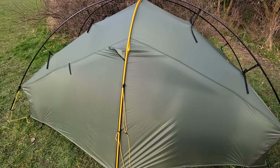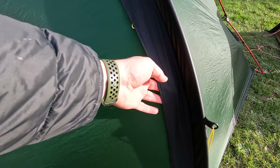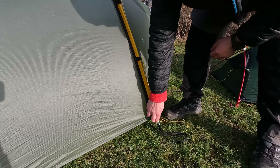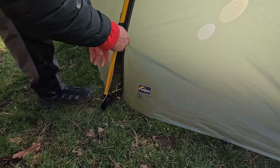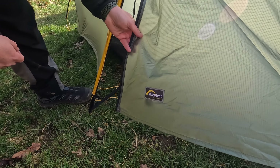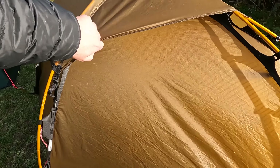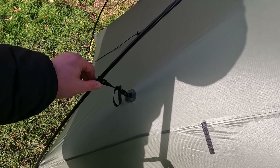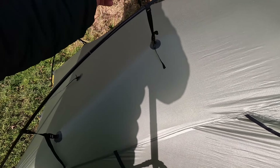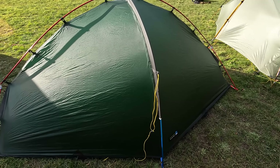Moving on to the doors: the Hilleberg has a storm flap which covers the zip to keep it waterproof. The Terra Nova is the same — quite a big storm flap on there. The Scarp doesn't have a flap, but has a waterproof zip instead, which works really well. The big bonus on the Scarp is it's got a door on the other side as well, so that means two entrances and two vestibules for storing your gear and cooking. One thing to mention is how much these tents flap — the Hilleberg is quite flappy so wind gets under there and makes a right noise in the middle of the night. The Scarp is a really quiet tent, however if you're not using the cross poles, the straps can flap and bash against the tent. The Southern Cross doesn't flap very much at all — it's really sturdy in the wind, partly down to its lower profile.